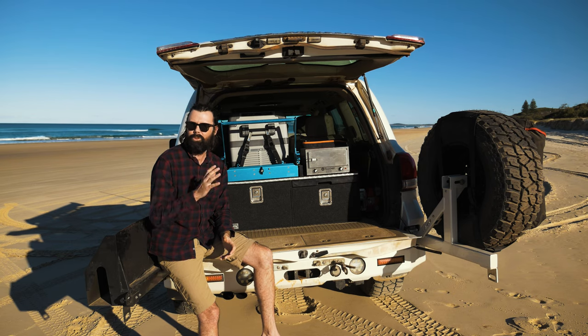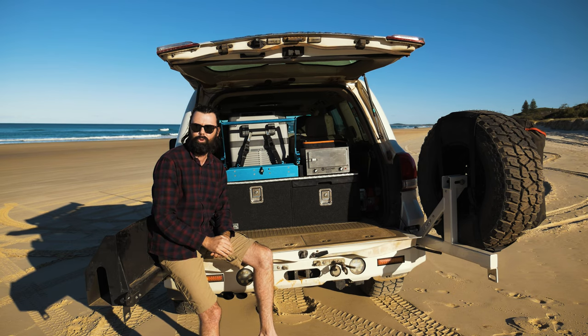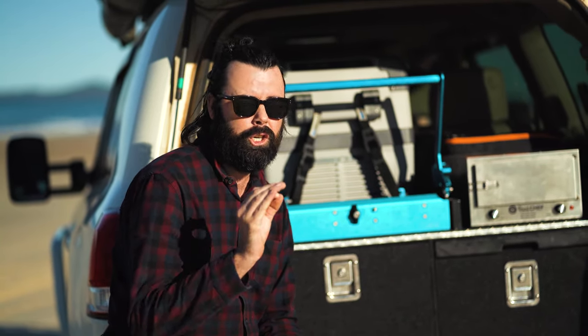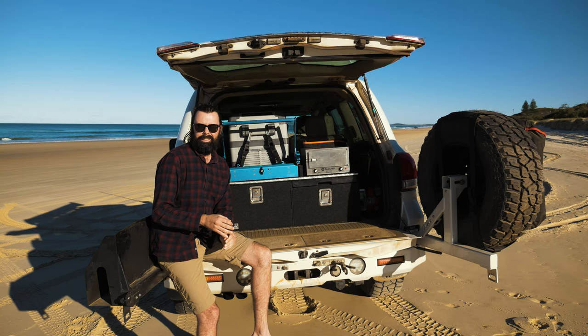I'm not going to say the drawers slide as easy as normal drawers with metal slides, but they're not hard to slide either. It's kind of an in-between balance, and they actually work really well for what you need.